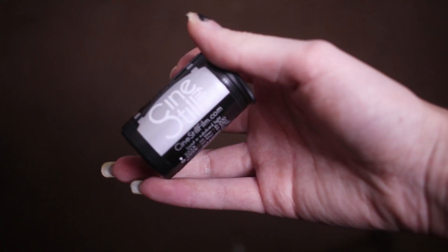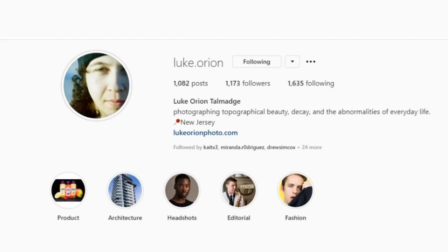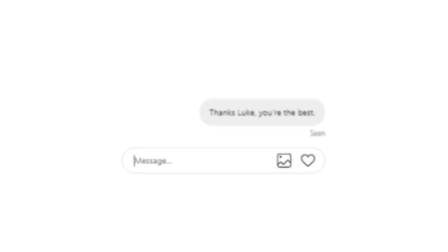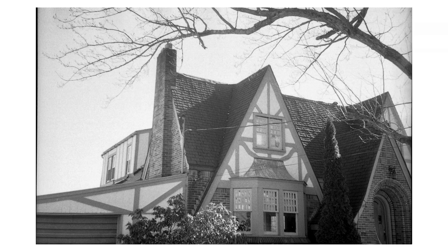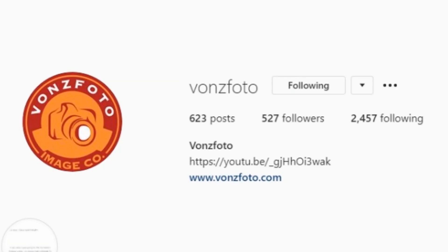My friend Luke sent me this roll of Cinestill black and white Double-X to try out, so go follow him on Instagram and send him a personal message that says 'Thanks Luke, you're the best' — because I said so. This is the first time in a long time I've shot black and white film. The only other stocks I've tried were HP5 and some Kodak my friends at Vons Photos sent me a while back.